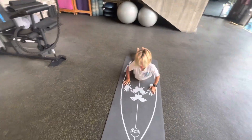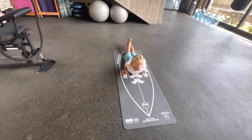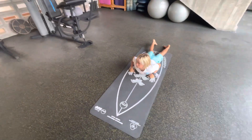We're gonna do a sequence right now. This is very important to remember all the steps, and this is a great way to train so you don't forget all the details, which is the most important thing when you're surfing or improving your surfing.